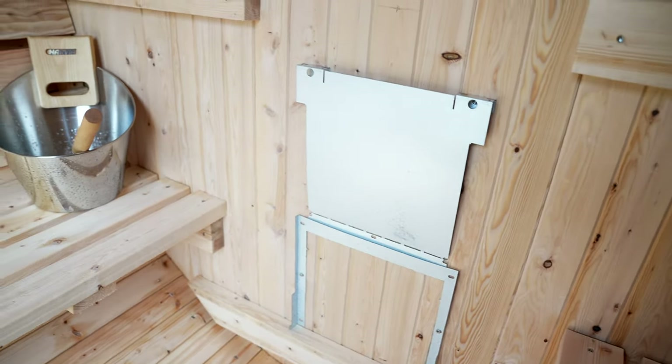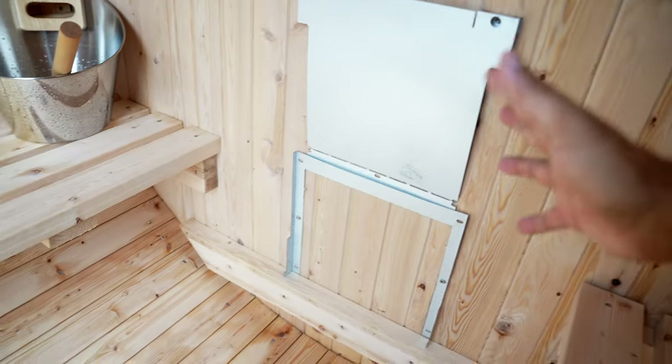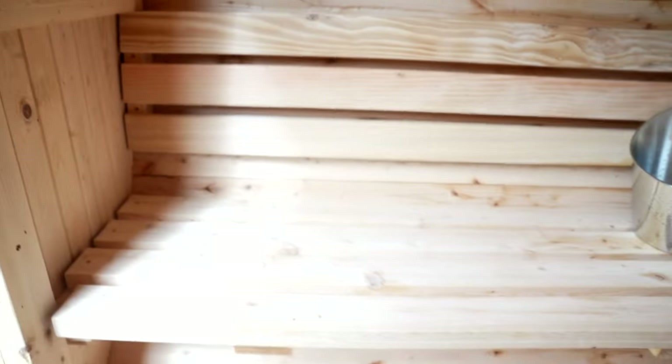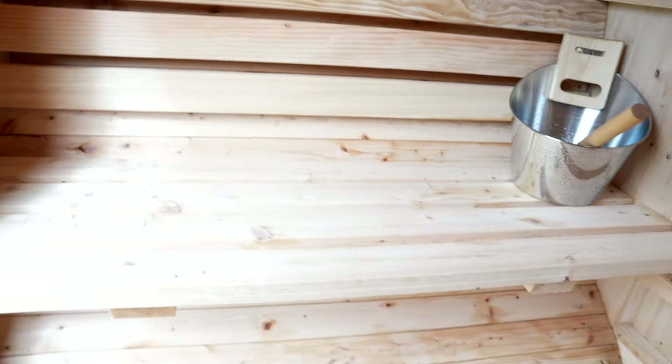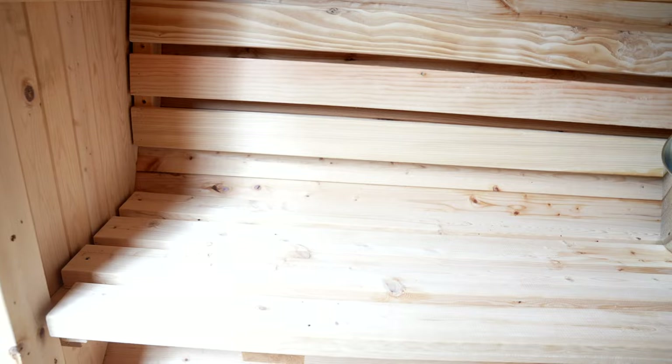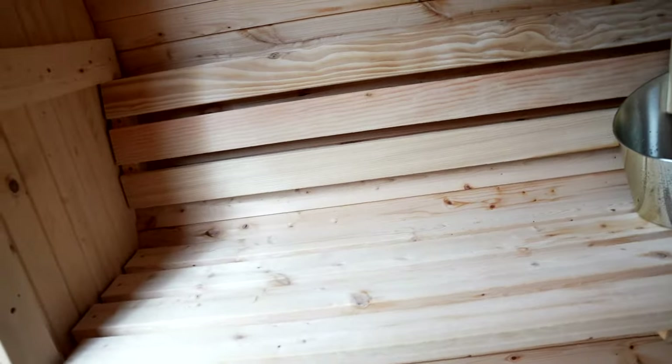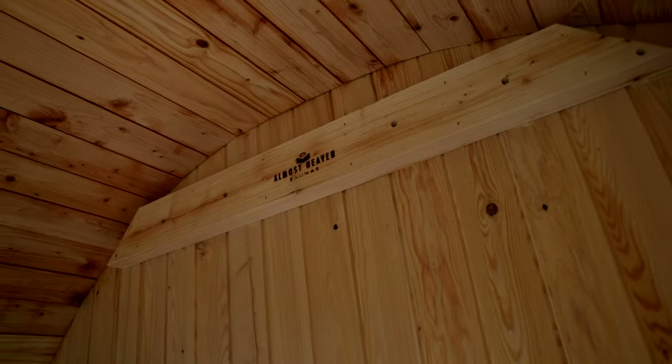This is part one of this video. I didn't get the heater put in yet — still waiting on the electrician. See what I mean about four people being tight? The heater will come out to about right here, so two people on each side would be really tight. Your knees would probably be touching. But if it's just two people, it'd be super comfortable.